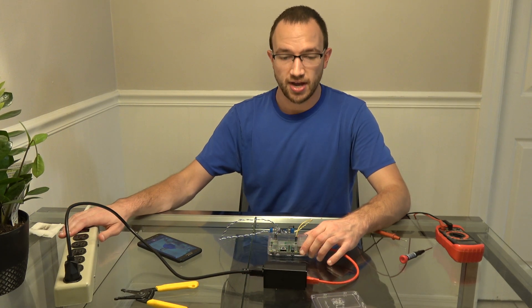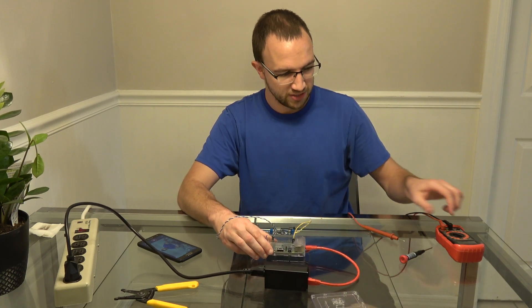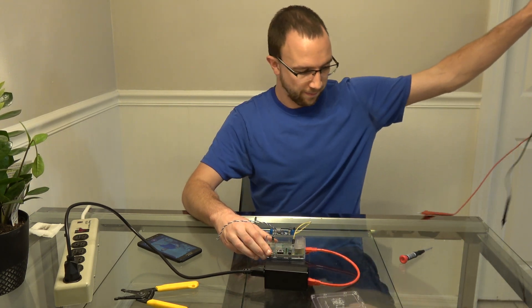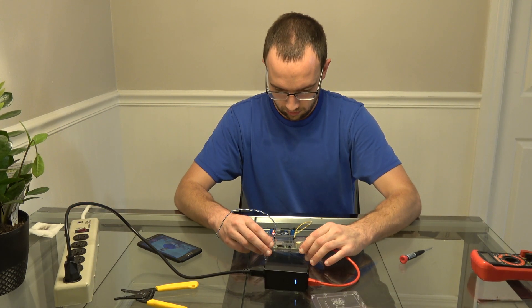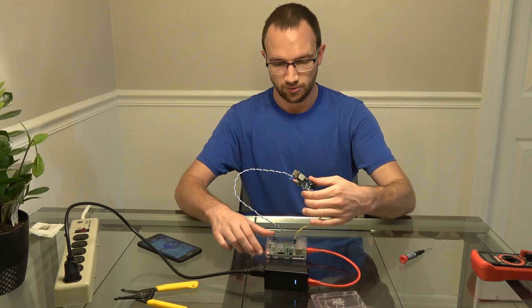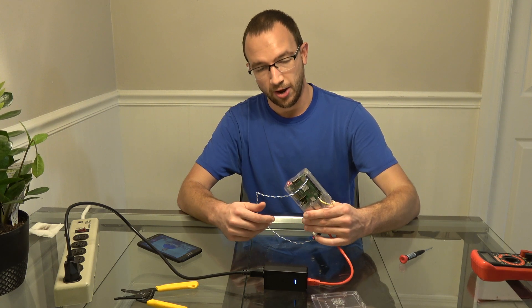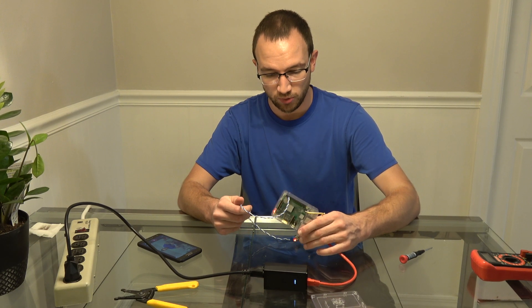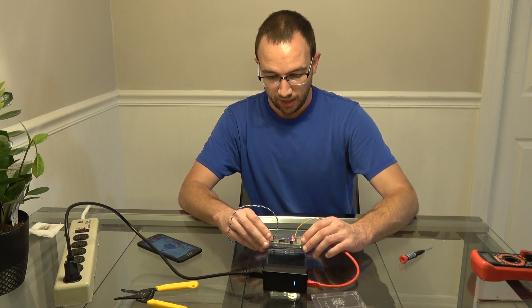As soon as I turn this on it will turn on, powering the Raspberry Pi. What you should see is power on the board. We have a red light on our power board and a red power LED on here. I do not have an SD card in it, so it will not boot — there's going to be no flashing green LED.